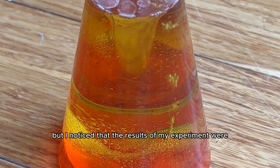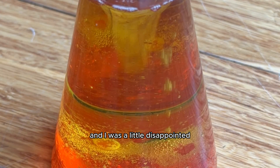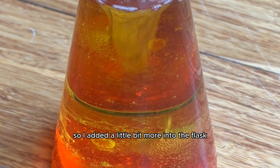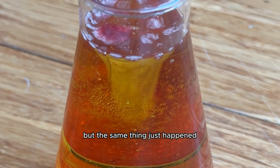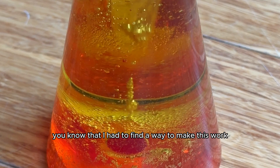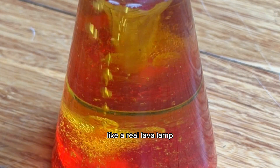I noticed that the results of my experiment were not as good as I expected they would be, and I was a little disappointed. I thought maybe I didn't add enough alka-seltzer tabs, so I added a little bit more into the flask to see if there would be a more beautiful reaction, but the same thing just happened. And if you know me, then you know that I had to find a way to make this work and have it look like the image I had in my head — like a real lava lamp.